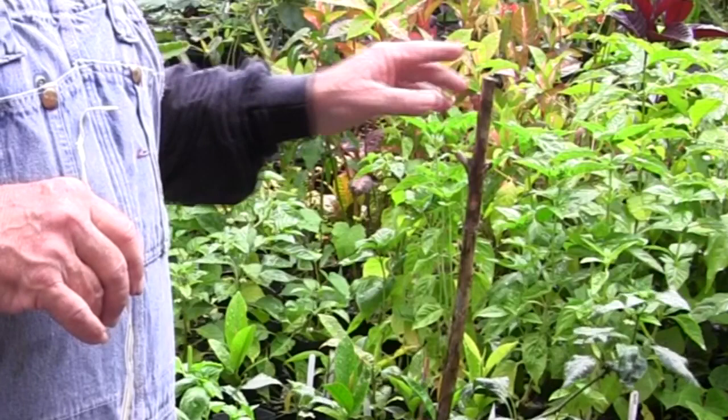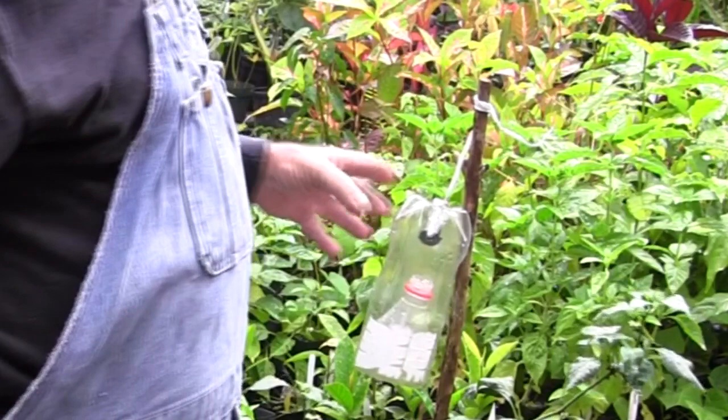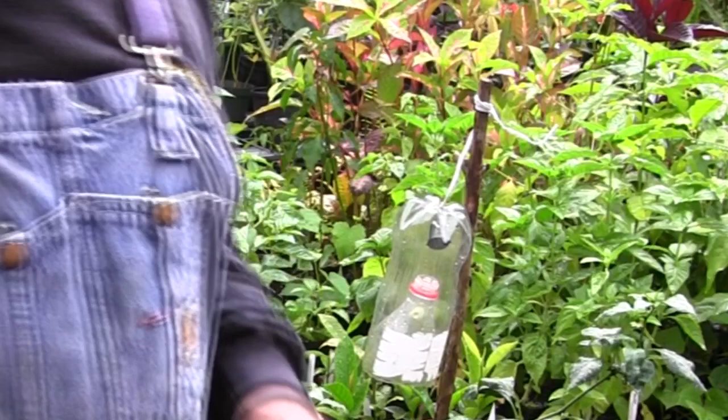Right here I've got a coffee stick poked into a barrel full of pepper plants, and I'm just gonna take the trap like this and wind it around on the end of the stick. Just make sure that the bottom end of the trap is open so the insects can fly in and out. That's about all there is to redoing the traps.